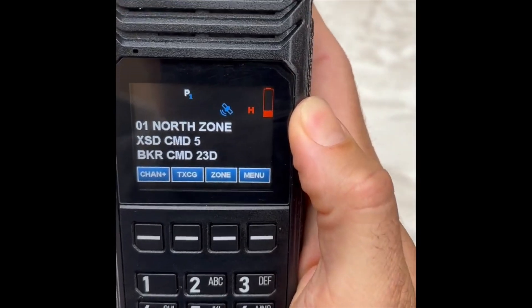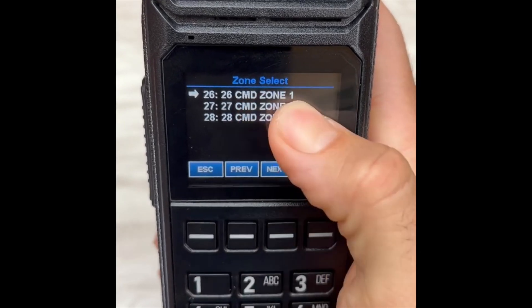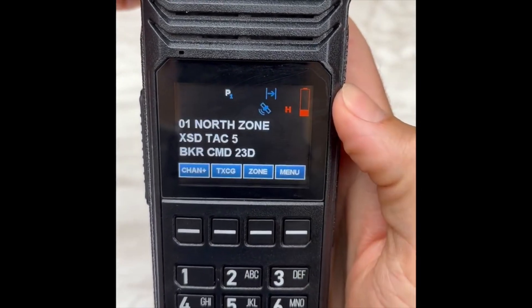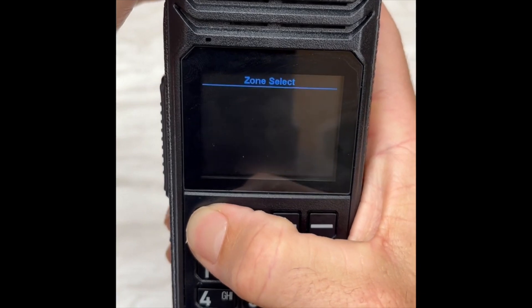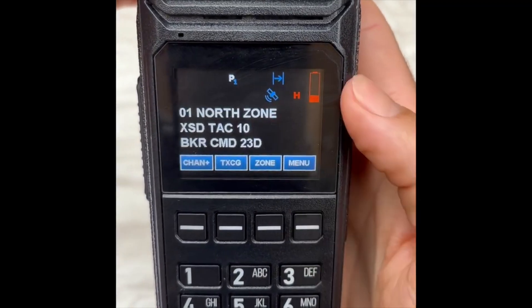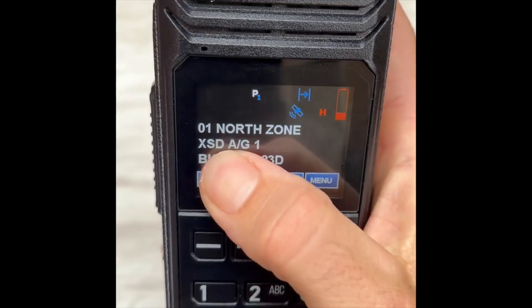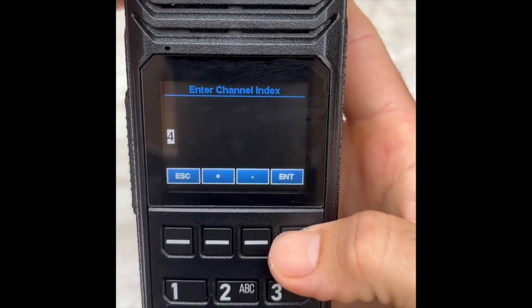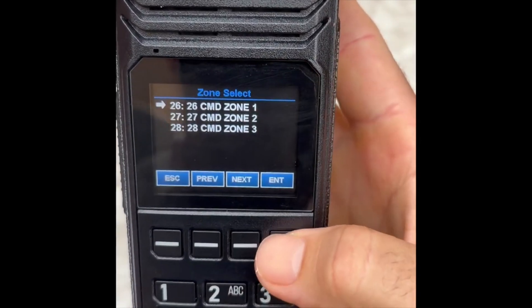Next, add XSD Tac 5: Channel Plus, command zone 1, press Enter — defaults to the next available channel, which is 2 — Enter, channel added. Next channel is Tac 10: Channel Plus, command zone 1 — defaults to next available channel open — channel added. Next is XSD Air to Ground 1: Channel Plus, command zone 1 — defaults to next available channel, which is 4 — press Enter. And the last is Air Guard, channel 5.